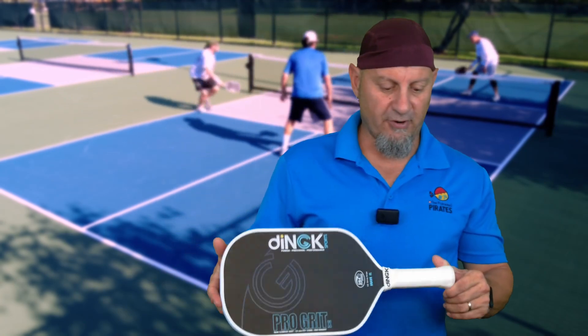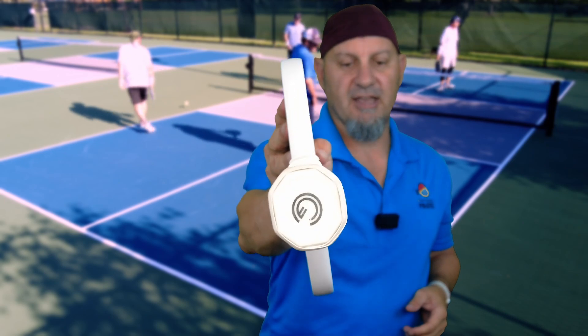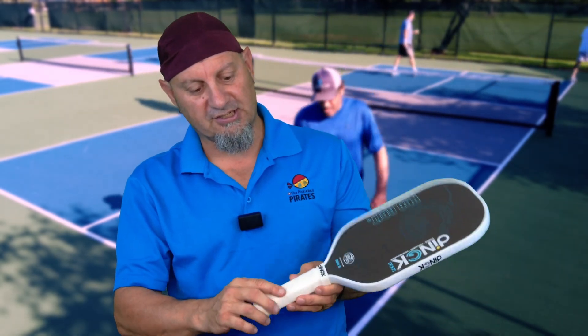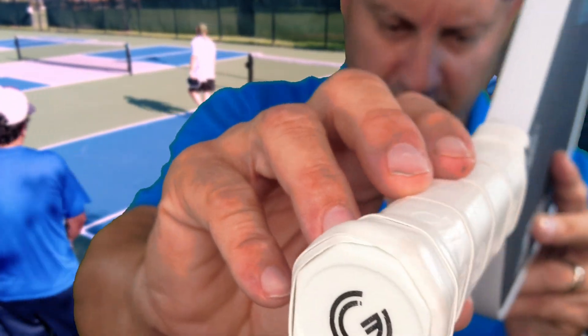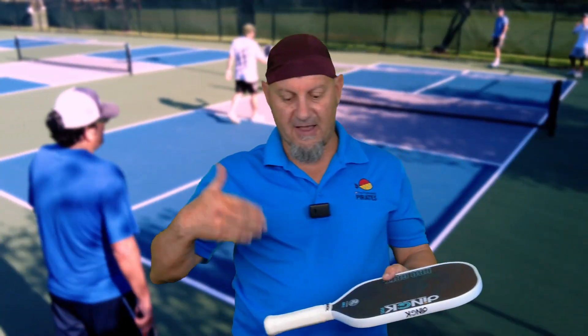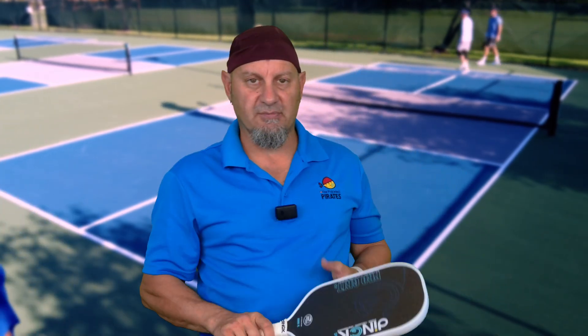Even though it's a four inch circumference, it is still kind of a blocky grip — it's still a hexagon grip, but you've got really good bevel pronunciation. You can see the bevels are pretty pronounced on here. You can feel the bevels, put your knuckles in the right spot. I found that I liked the way the handle feels because of that — being able to switch bevels and rotate the paddle.